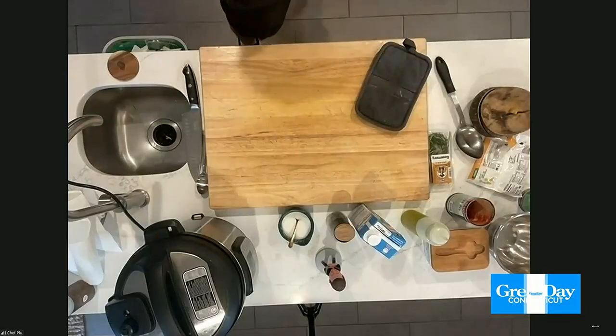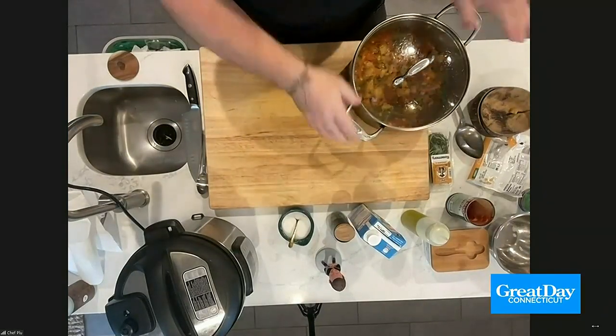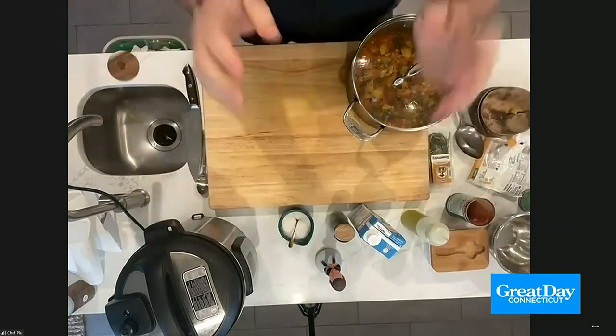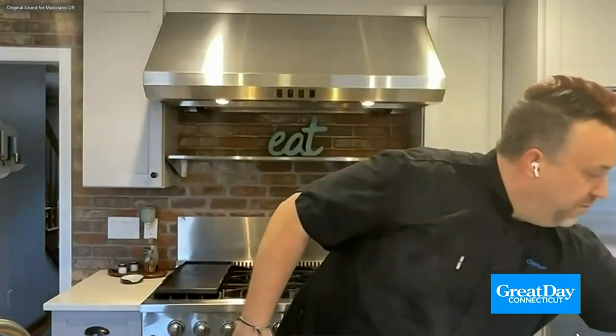Let's say you don't have a Crock-Pot or an Instapot. Another way you can do it is really simple. Take a big pot like this, bring it to a simmer on your stove, and throw it in the oven at 300 degrees for about an hour. It's still slow-cooking those vegetables. What you want is for those vegetables to break down, be nice and soft, and it comes together beautifully as a wonderful stew.